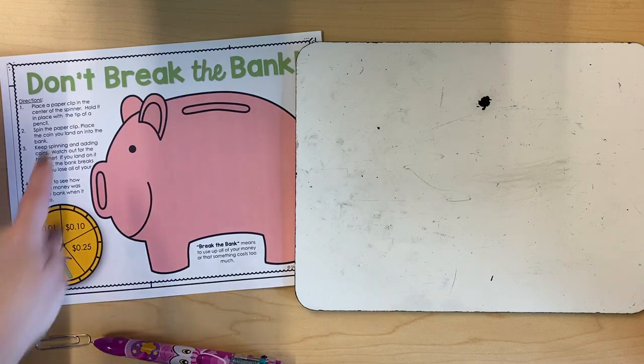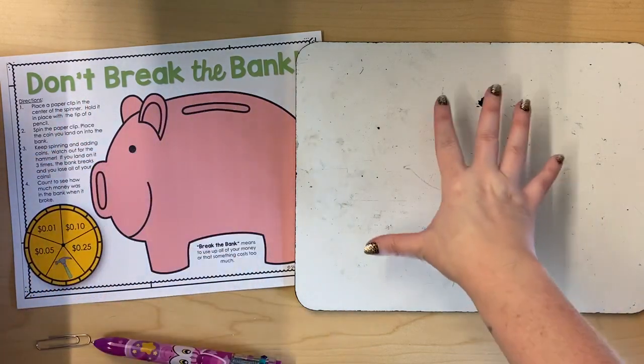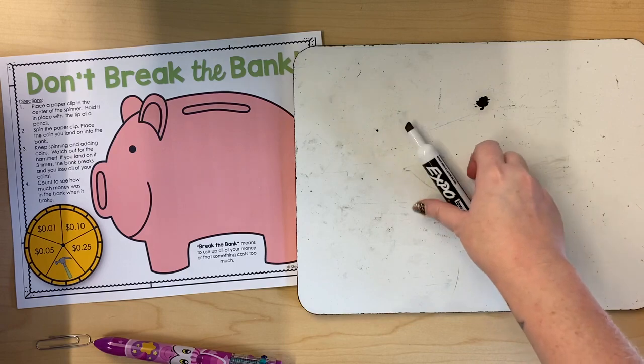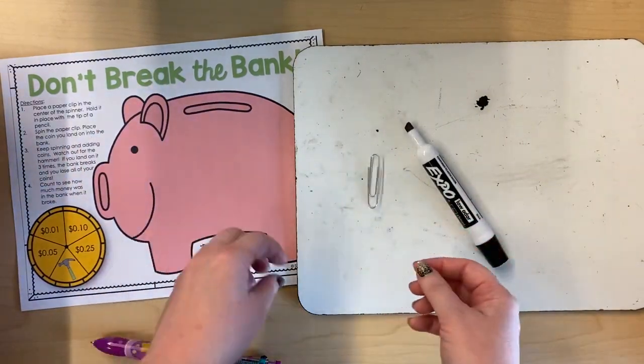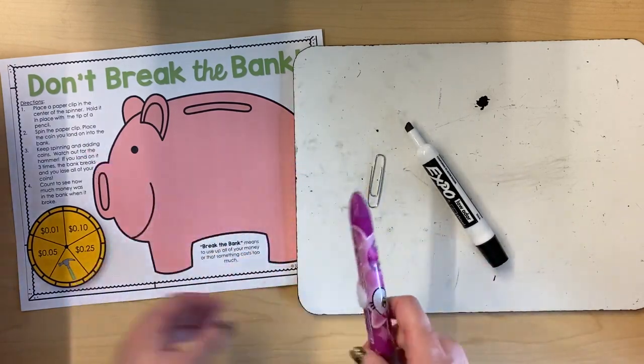Hey friends, this is how you play Don't Break the Bank. You're gonna need a whiteboard and a whiteboard marker, a game sheet, a paperclip, and a pencil to hold your paperclip in place.